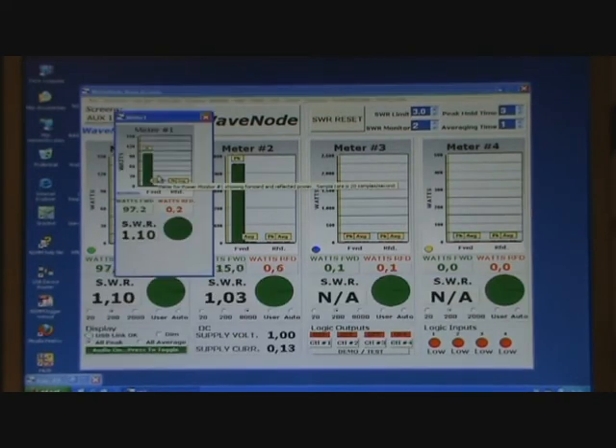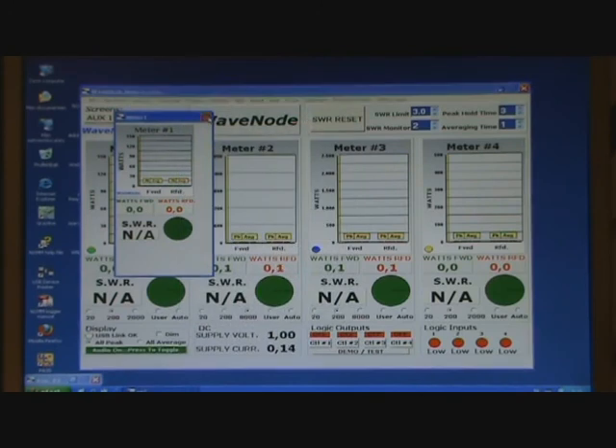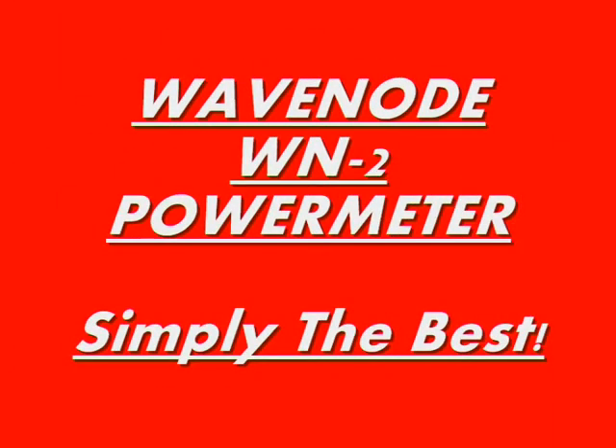Also, the power spikes some radios produce at the beginning of a transmission are quite clear to see. All in all, a great little meter, with no competition in its price-to-quality ratio.